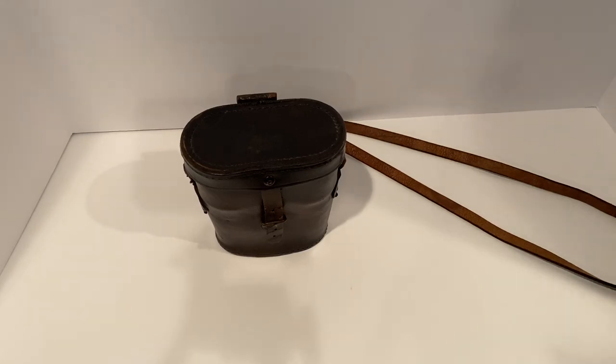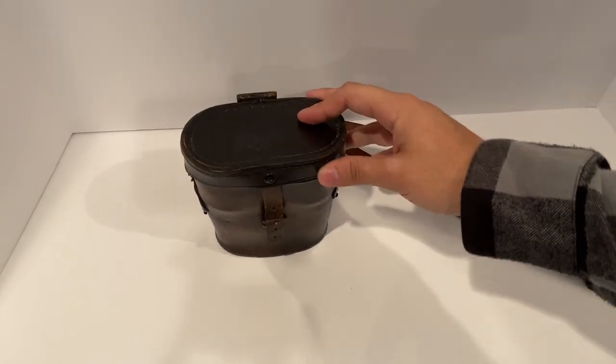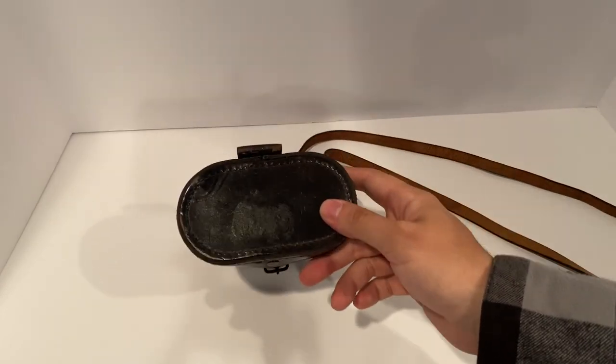What's up you guys, welcome back to Herodotus Learning. Today what we have here is a pair of binoculars from the Spanish-American War in its original case.